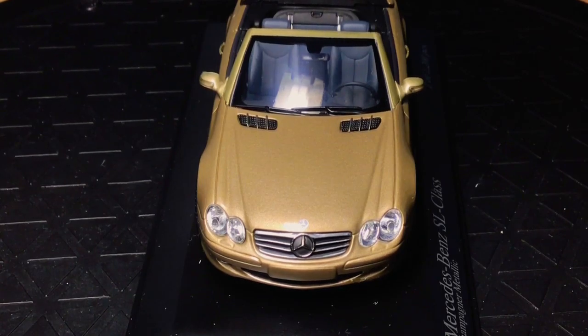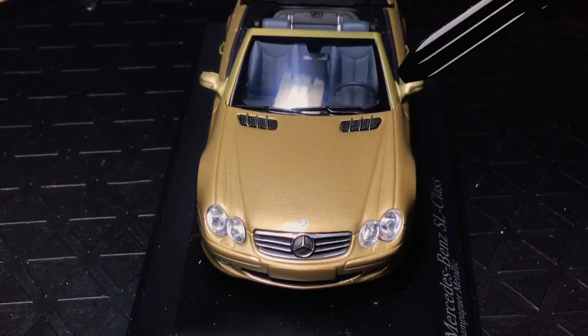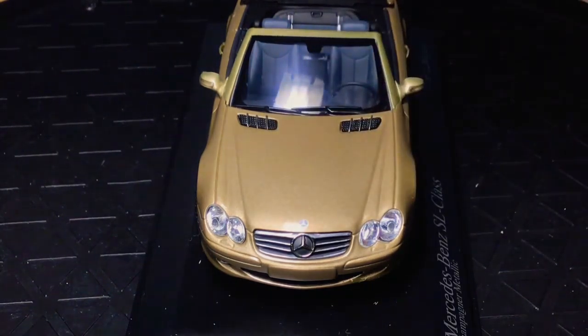So you've got the chrome grille at the front, the headlights are done quite nicely, you've got a nice Mercedes badge quite prominent in the grille, and you've also got the sticker version on top. Good details, good lines, good finish — everything's very highly done with this model. The grills on the boot are really nice as well; you've got the chrome lines which match in with the front end.